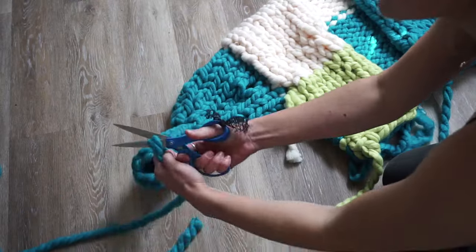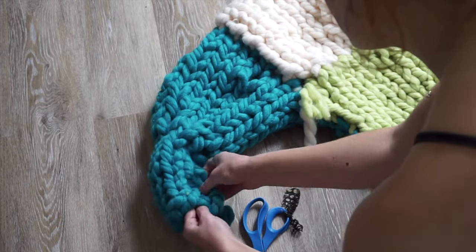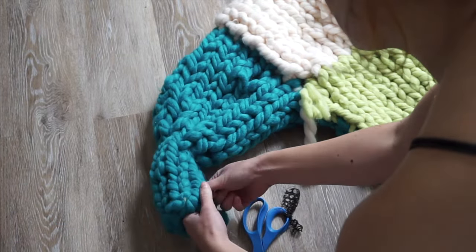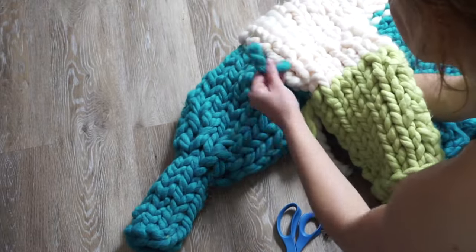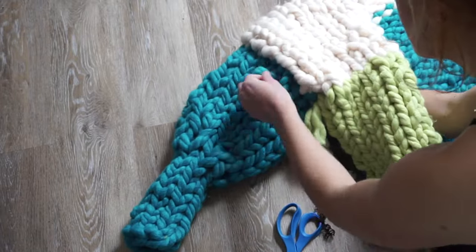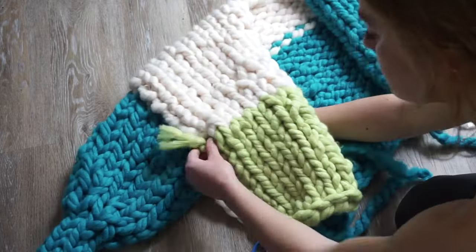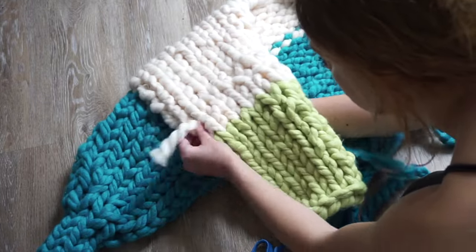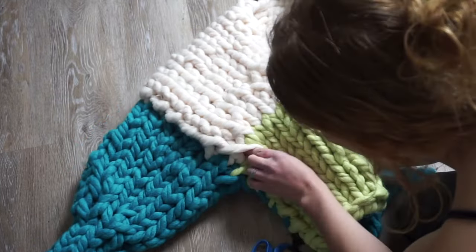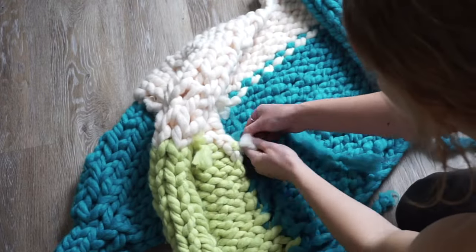I'm making my tails a touch shorter if they were very long, and starting to loop them through the fabric to hide them. Don't knot them too tight, but sometimes you can use the tails to help fill in gaps that are a little looser in your knitting. Pull the tail through to the inside so you can knot it there — I wouldn't recommend knotting on the outside. Don't worry, it won't come undone.